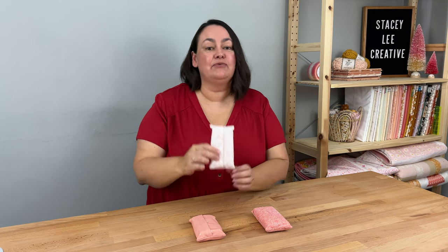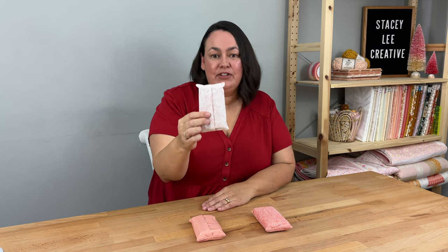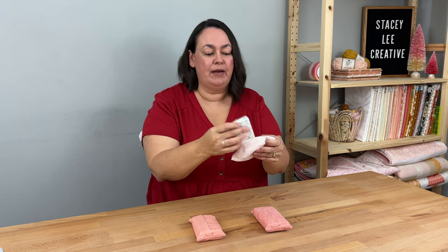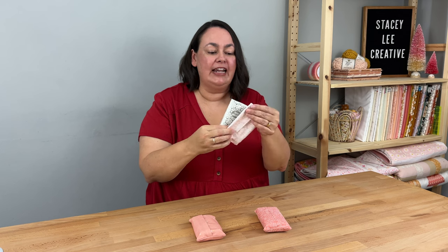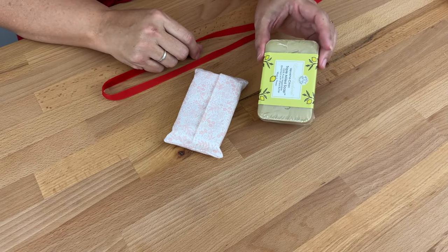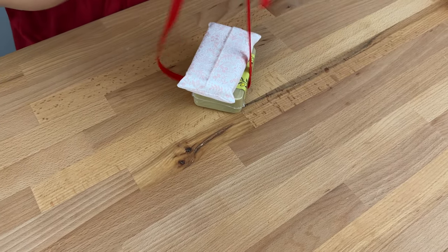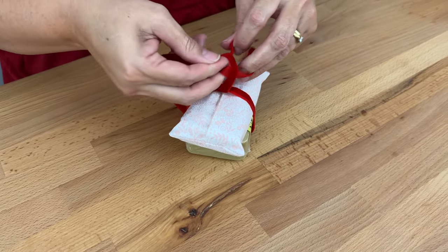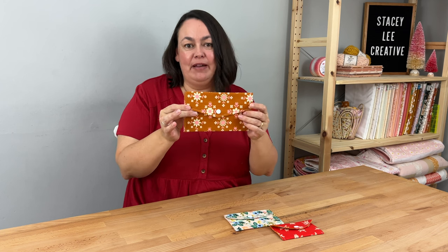Next up we have my tissue holders — a real favorite of mine that I've been making for years. They're fantastic when you need to make a lot of them, say 10 for your preschool teachers. It's a really quick and economical gift — all you need is a small amount of fabric and a pack of travel tissues. If you want to make the present look a little bigger, buy a nice soap, pop the tissues on top, and wrap it with ribbon. Still really nice and easy but super thoughtful.